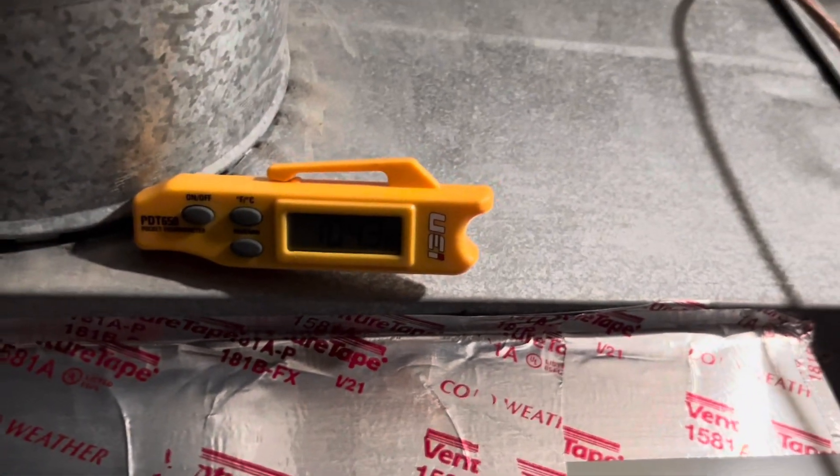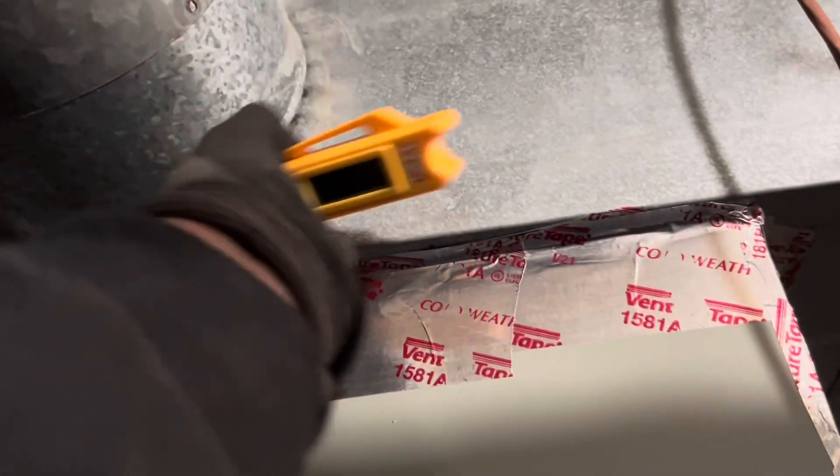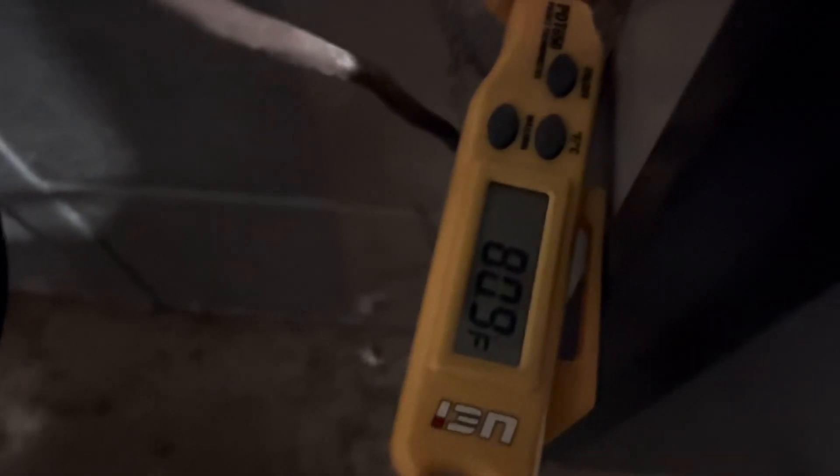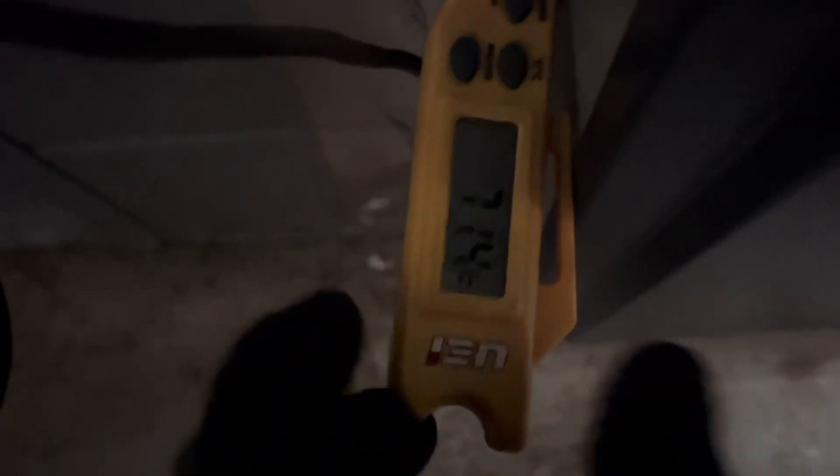We'll get back to you when it stops. We've got 105 degrees coming out of the supply. About 71 degrees return, and 105 degrees at the supply. Let's see what we have.